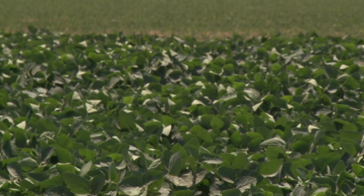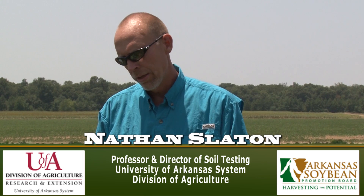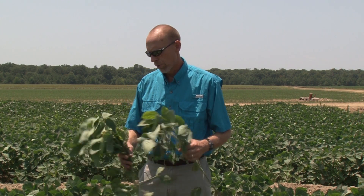I'm Nathan Slayton with the University of Arkansas Division of Agriculture. We're in the middle of a soybean field today because this soybean field has a problem. Plants, just like humans, sometimes get sick and need to see a doctor. Sometimes we have to sample the tissue and send it into a lab in order to get an accurate diagnosis of the problem.